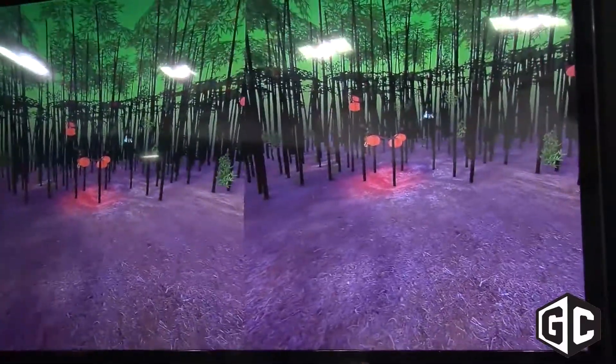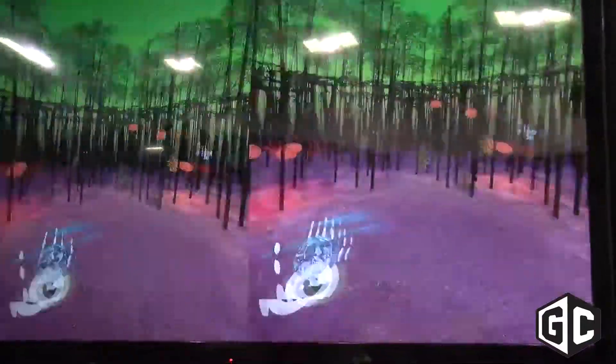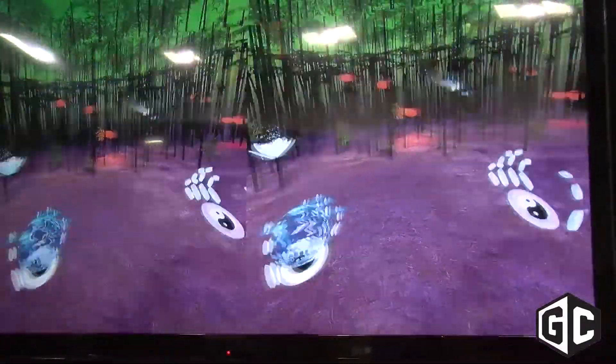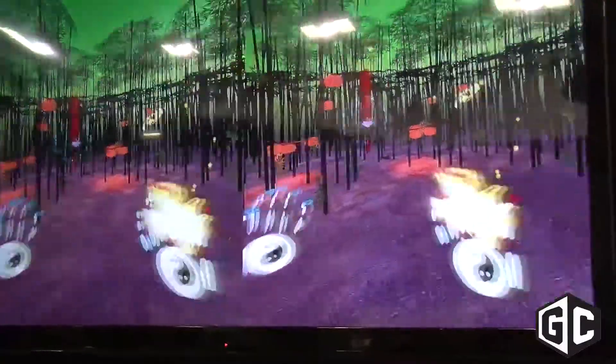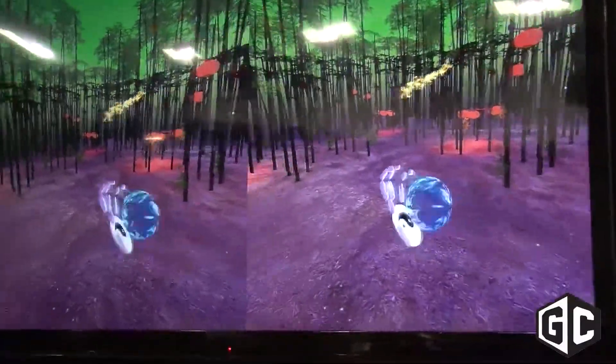How easy is it for game developers to implement this technology? It's very easy — they can get set up in minutes. We have Unity assets available in the Unity store, Unreal Direct Engine integration as well, and many other languages that are supported natively. The SDK is free and open to any developer that has a Leap Motion Controller.